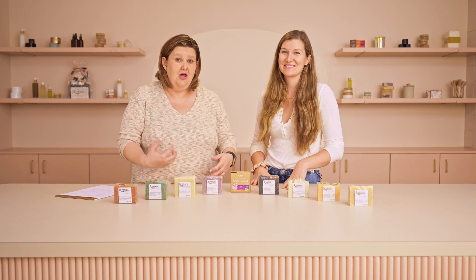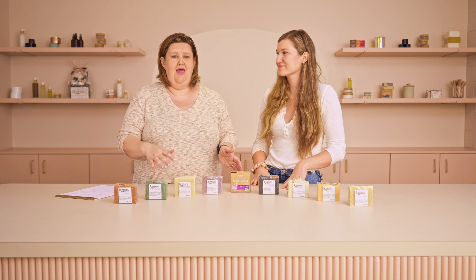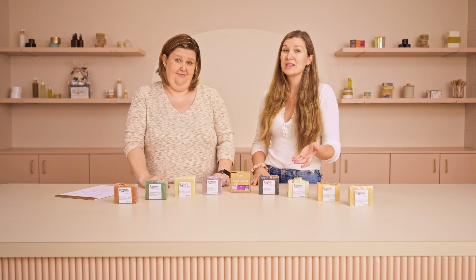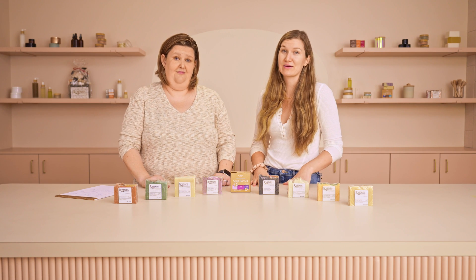Also with these ratios, we are doing a superfat or lye discount of six percent, and a water discount of about 19 percent. That way, water is not in your soap from the beginning, which means it does not have to dissipate. Your soap will reach its finished weight — that you'll put on your packaging — sooner than if you didn't have that water discount in there.